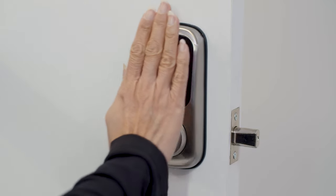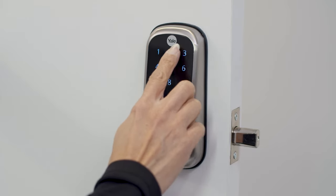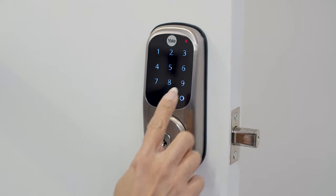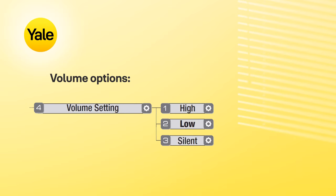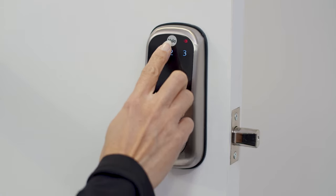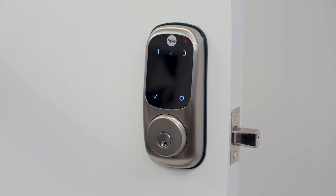The default volume setting is low. To change the volume setting, enter your master PIN code, then press the gear key. Press 4 and then the gear key. Then choose between the settings high, low, or silent, and press the gear key. Press the tick key to complete.